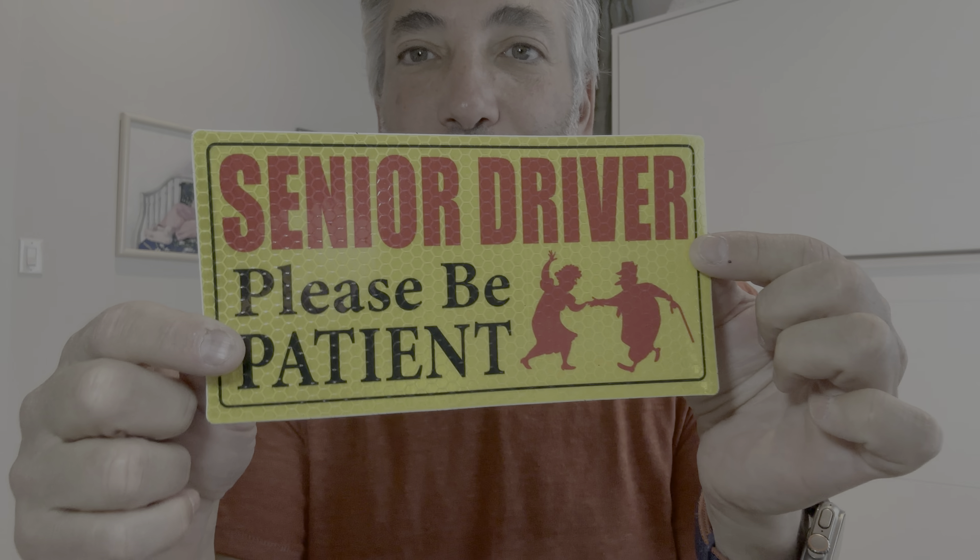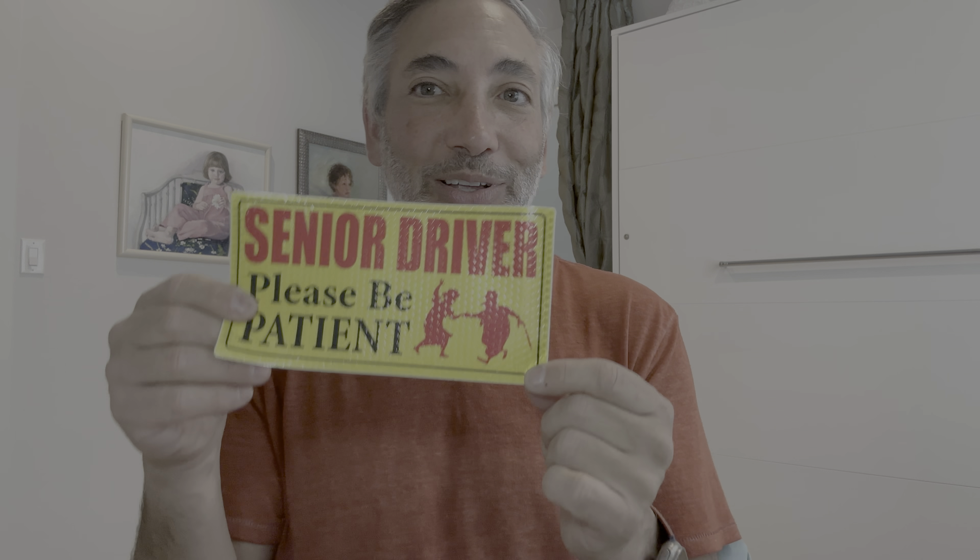They're pretty cool. It says 'senior driver please be patient' and it's got these old people dancing on it. My mom is actually a dancer and she's a senior, so maybe I'll stick it on her car while she's not looking sometime. Pretty cool, I like it.